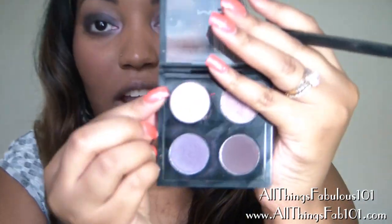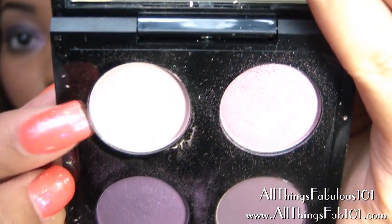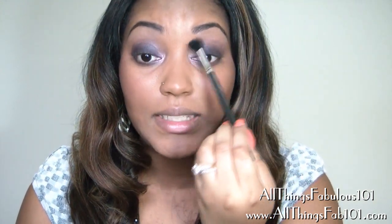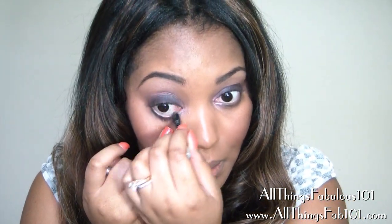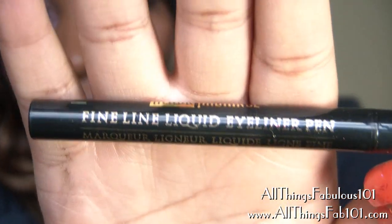To bring everything together seamlessly I'm going to take the last shade in the quad, called Mink Pink Pink, which is just a very pale soft pink. I'm going to take my blending brush and blend this into the crease so that everything blends together really seamlessly. Then I'm going to apply some black pencil into my waterline. Now I'm going to line my upper lash line using a felt tip liner from Black Radiance — it's a fine line liquid eyeliner pen.